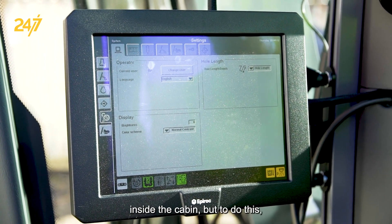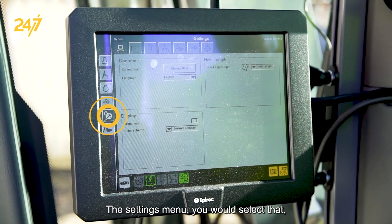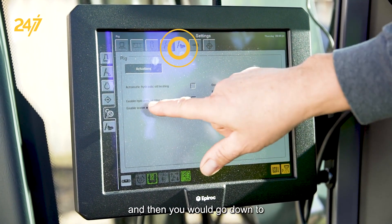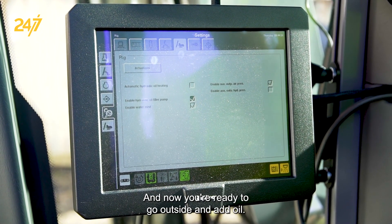To do this, go to the settings menu, select that, then go to the rig menu right here, and go down to 'Enable Hydraulic Oil Fill Pump' and select that. Now you're ready to go outside and add oil.